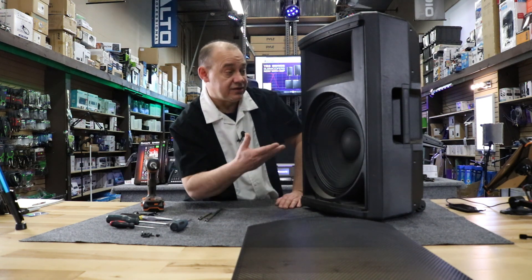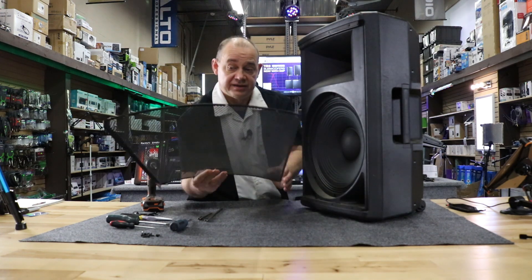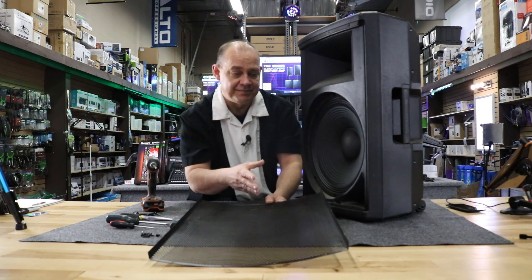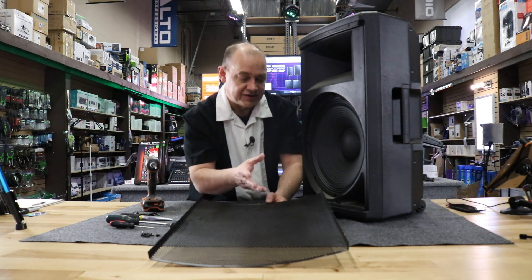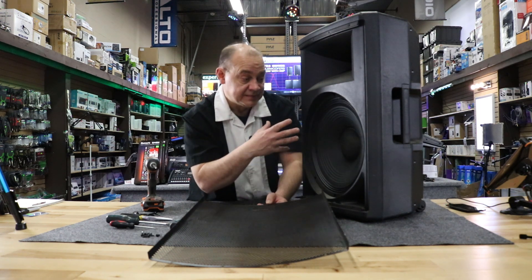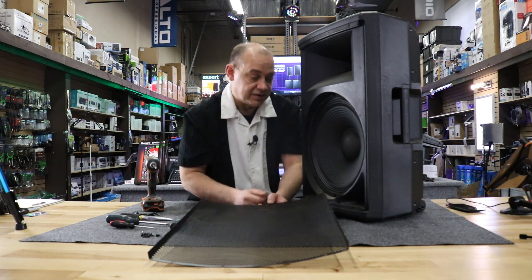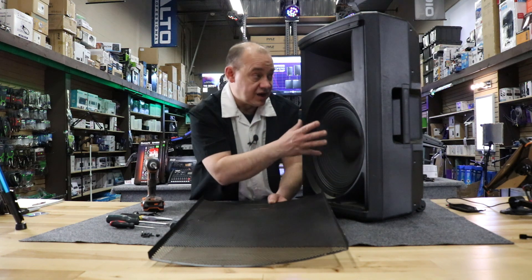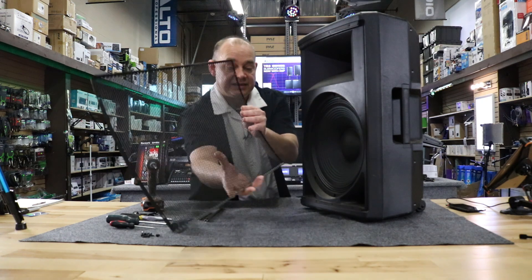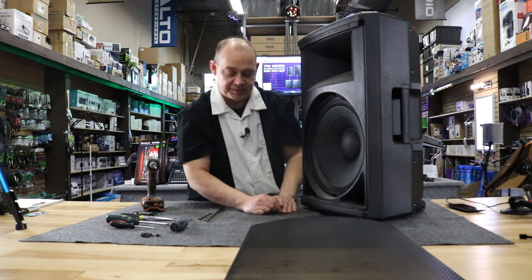We've taken the cover off. First thing about prototypes is that they're normally made up of a mash of other brands' or companies' parts, because we're basically approving the style, the overall look, seeing how it sounds, and asking for adjustments afterwards — like needing more dampening inside, a better driver, or upgrading the size of the horn. We can make all those adjustments. We had this as a prototype first so we can improve the overall style and look of the speaker.